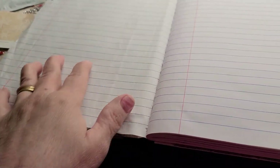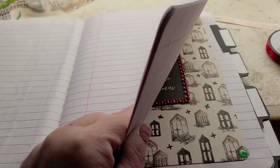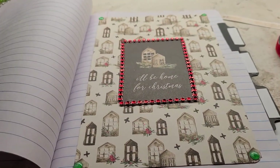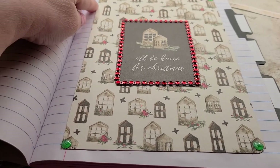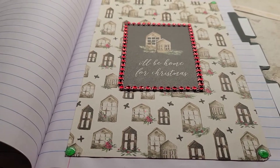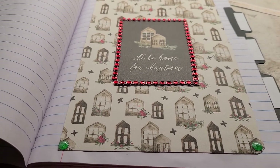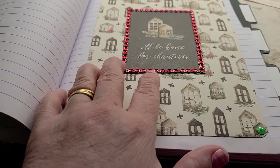Here's the page — she can start putting pictures or whatever she likes on this side, and then she can take her notes or whatever she needs to do on the next few pages. Here's another tab, and I got some little pictures of windows and things. It says 'I'll be home for Christmas' and she can do her guest list — who's coming for Christmas.